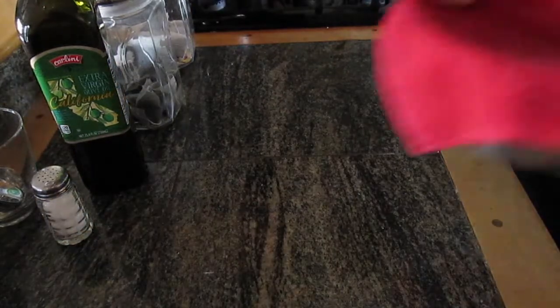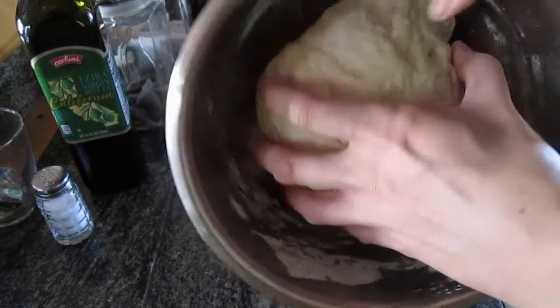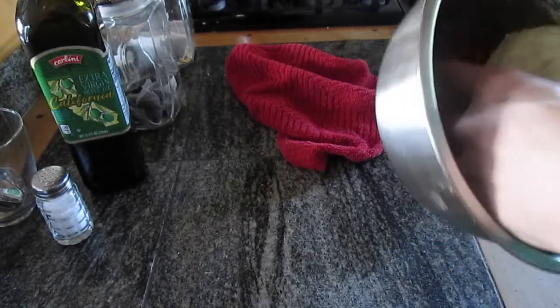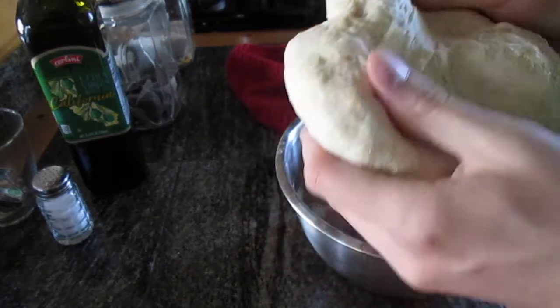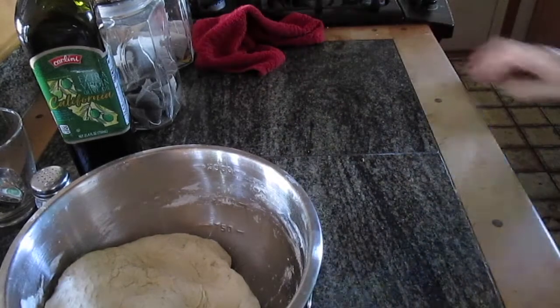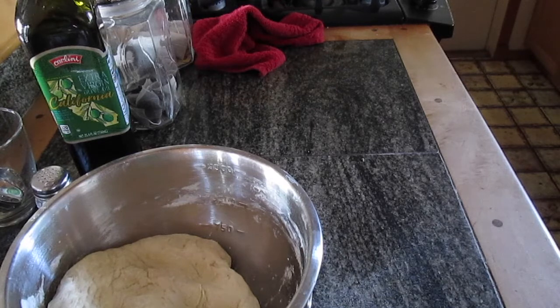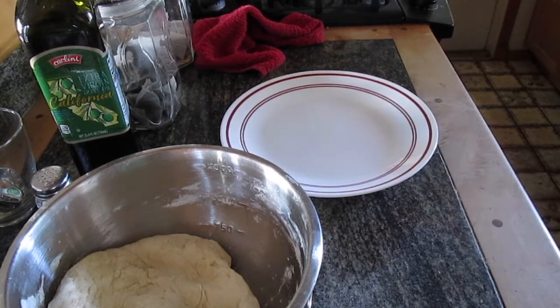I'll move this over and bring over the risen dough — it looks so soft! This is why you let the dough rise after you knead it: it gets nice and soft and makes it easier to make the naans. I'm going to grab the cutting board — actually, here's a little life hack: if you don't have one, you can use just a regular dinner plate, and it can be done either way.